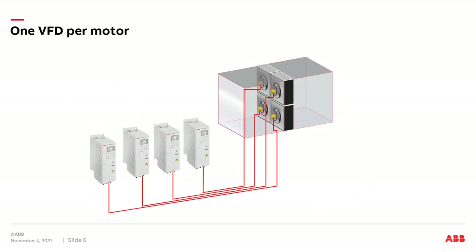Let's start with one VFD per motor. As you can see in this picture, each drive is directly coupled to an individual motor in the fan array.